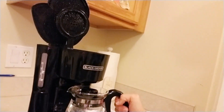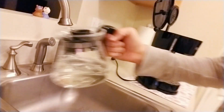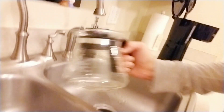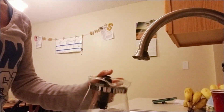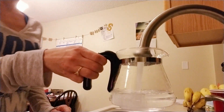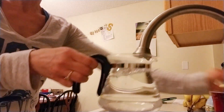I've poured this one out. Then I fill this back up again, but now I'm just doing it with regular water, so that way I run it through to rinse everything out.